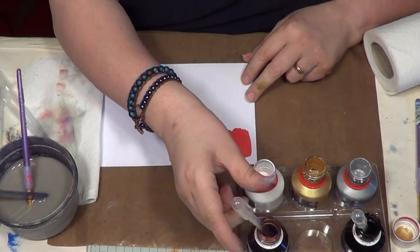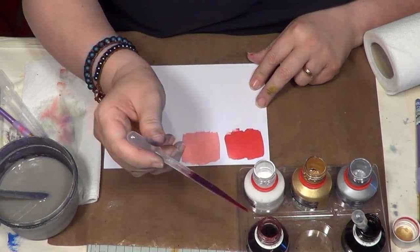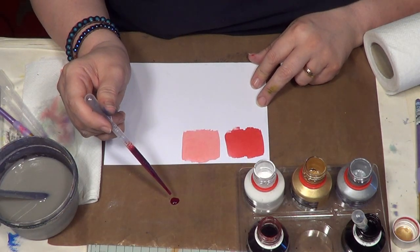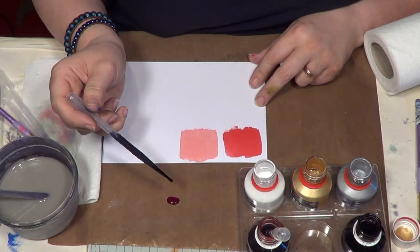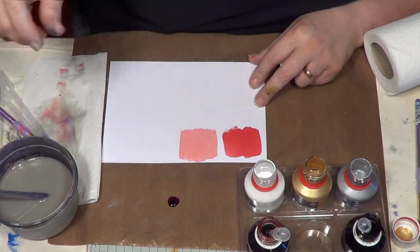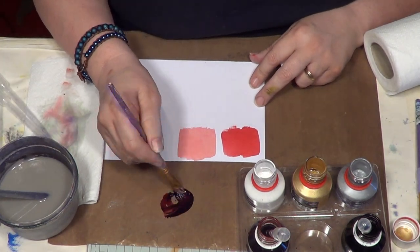Same thing again. Let's do another one of those. Let's this time see what the black does. And then we'll maybe just put one drop of black in. When you're working with the black, always use the smallest amount first.